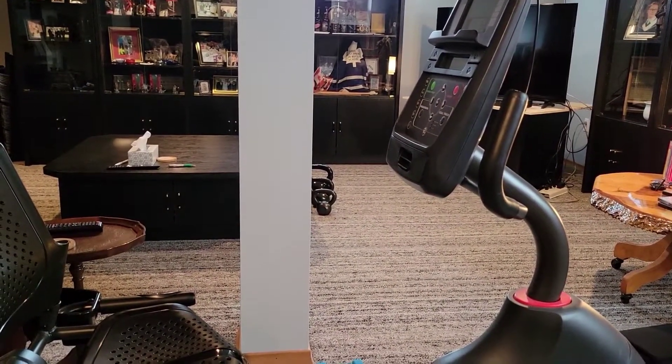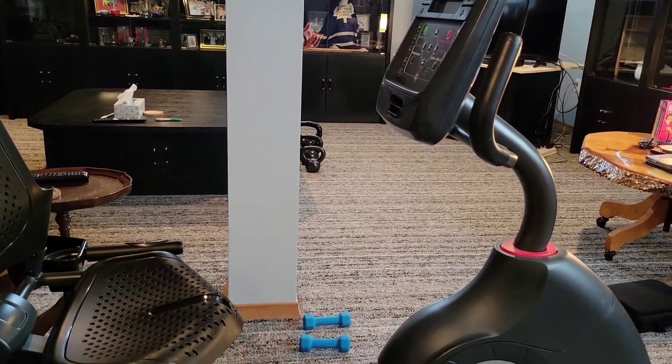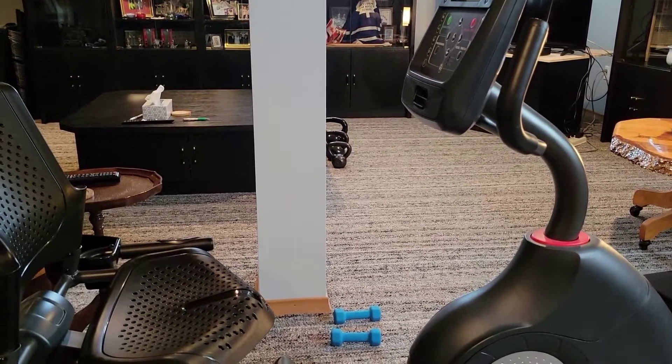It's got 25 levels of resistance and 30 programmable workouts with tons of features including Bluetooth, heart rate monitor, fans, and a speaker.